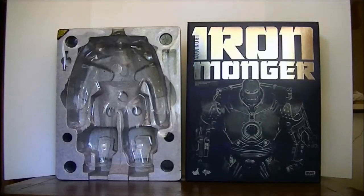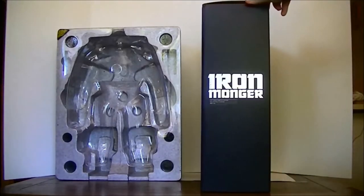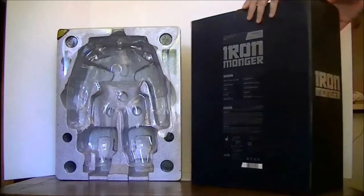So here we've got the Iron Monger box. It's a pretty basic box — the size of it is huge. But the design for the outer box is pretty cool. It comes with the Iron Monger lettering, Iron Man, and it's pretty shiny silver lettering. There's Iron Monger on the side of the box as well, and it says 1/6 scale figure. The back of the box tells you who made the figure and all that kind of stuff.